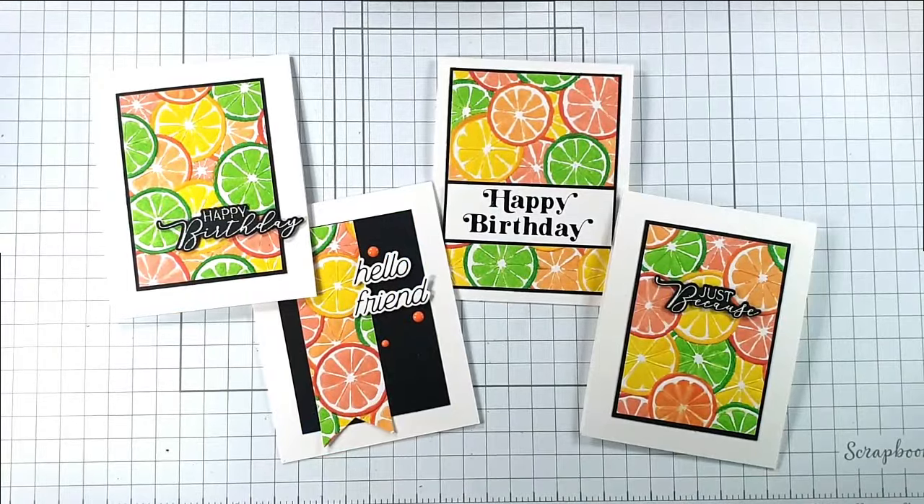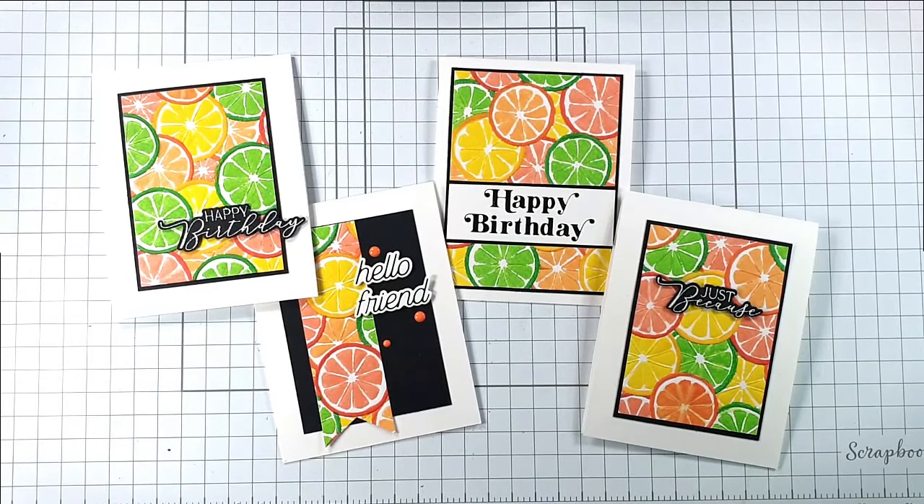Now we've got all four of today's cards! I really hope you enjoyed creating them with me. I really enjoyed the process of colouring the embossing folder, and it's nice to get four cards out of the one panel — I think they make really cute little cards. If you enjoyed today's video I'd appreciate you clicking like below, and you can also press subscribe to see future videos. Press the bell button and select all and YouTube will notify you when I've got a new video available. All of the products I've used are listed in the description below, and there's also a link to my blog where you can find a picture supply list. Thank you so much for joining me today — I hope to see you again soon.